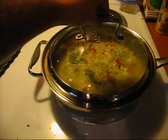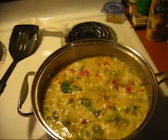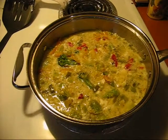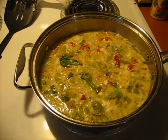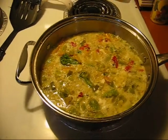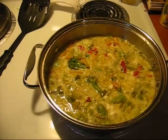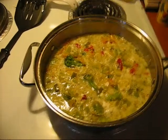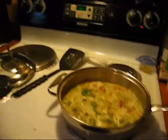It looks like our eggs are starting to cook all the way through, which is actually why I put the lid on there. When you can see air bubbles bubbling up through the middle of the mixture, that means we're ready for the next step. This is why it's very important to have a set of broiler-proof pans, because I'm going to stick this in the oven on broil so that the top can brown out.